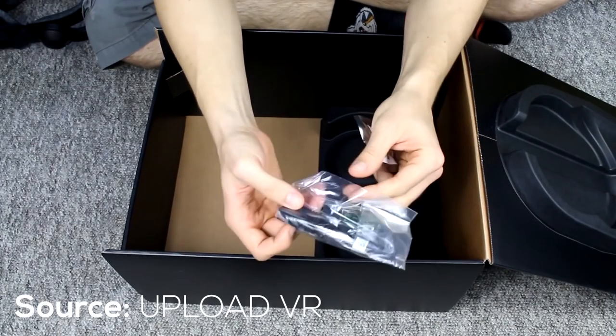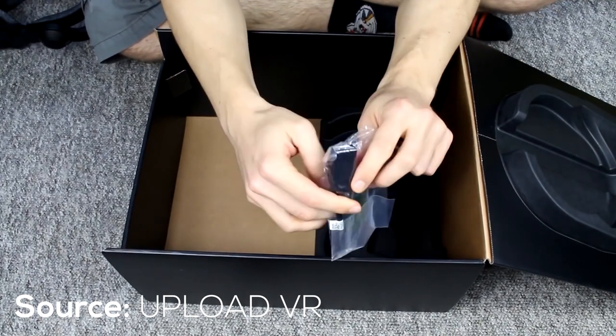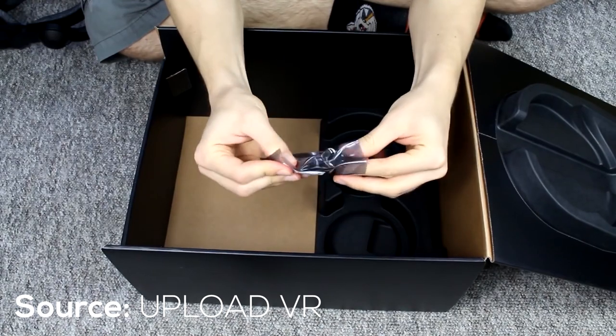A USB-C to USB-A converter is provided, as well as a DisplayPort adapter for laptops, which really shows that HP wants to provide good customer service.